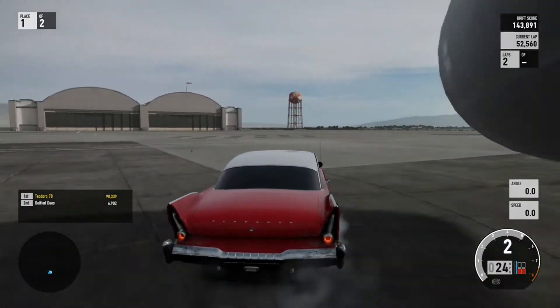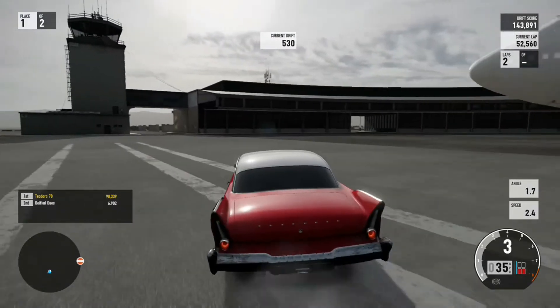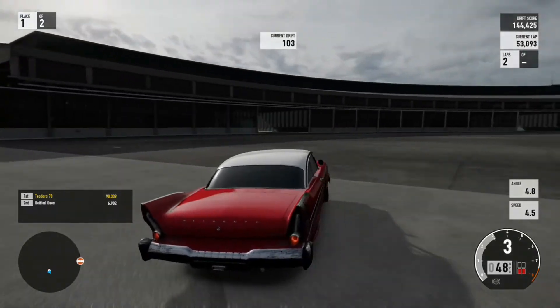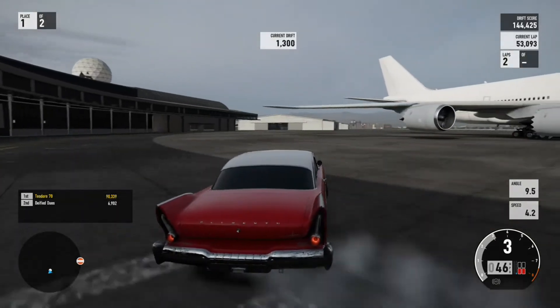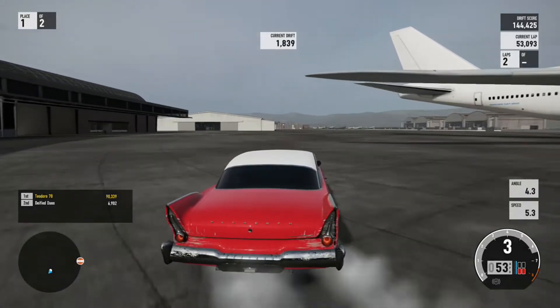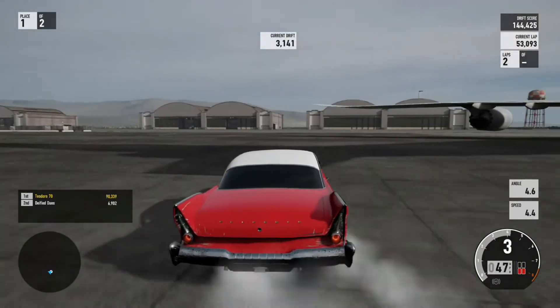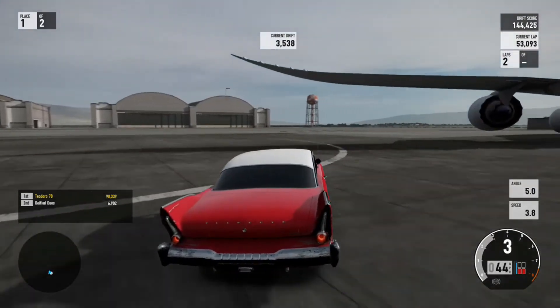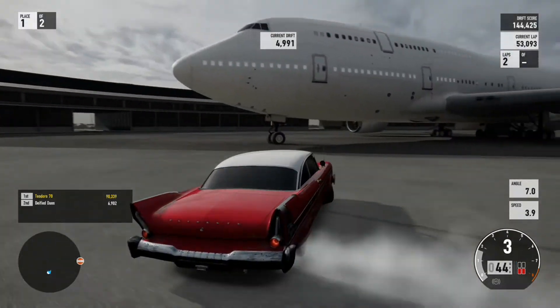You gotta find where the hit box is, especially when you're getting sideways - it can sometimes be a little closer or further away on cars. So if you're trying to get tandem, it can be a little tricky. You might actually hit the guy when you think you're not that close. It just happens so fast it's hard to notice.